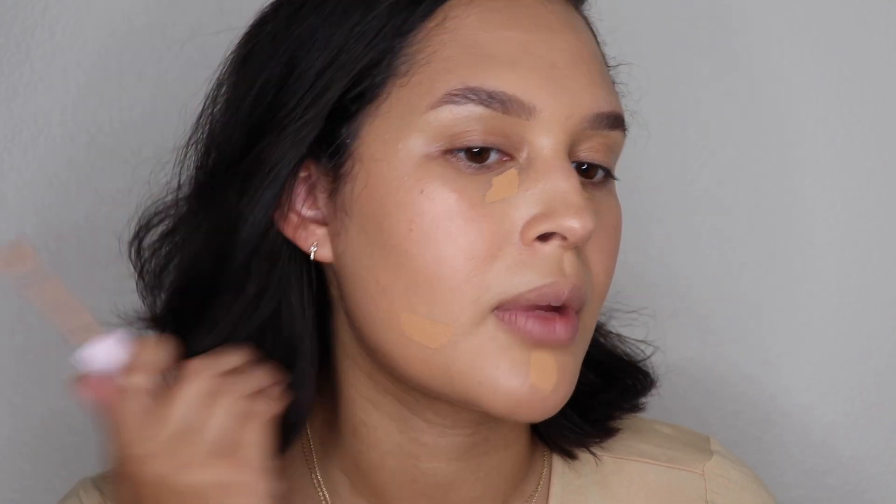Next up is concealer. I'm actually trying out a new concealer — this is from Kylie Cosmetics. I don't have high hopes, but this one in particular is their Power Plush Longwear Concealer. It's supposed to be sweat proof, crease proof, and infused with vitamin E. I'm using the color 7W — I think it's a little dark but we're going to work with it. It actually has a nice orange hue, so it might be really good for this particular makeup look.